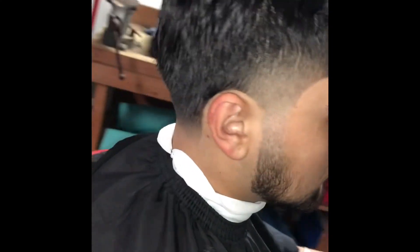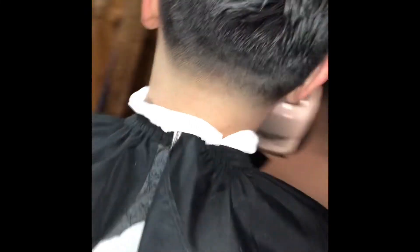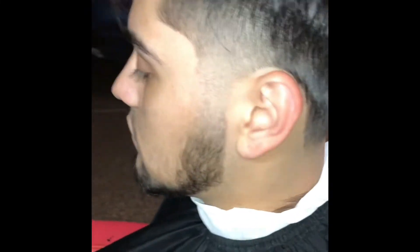This is the before — I'm going to let you guys check out all the angles. And this is the after. I hope you guys enjoyed this cut, man. Go ahead and comment down below what you guys think.